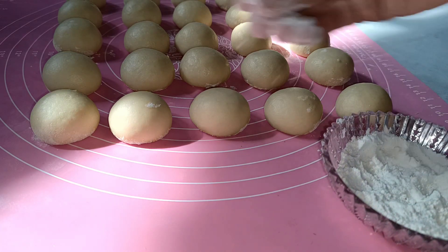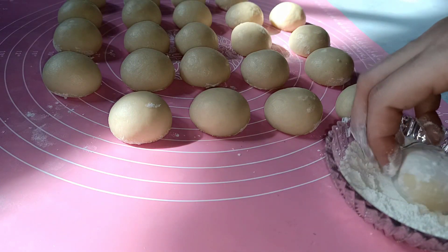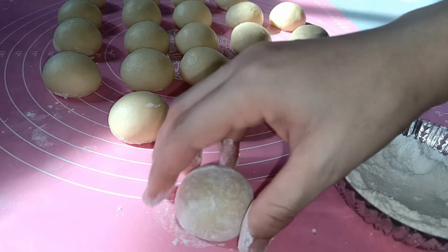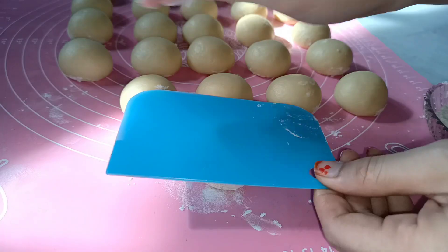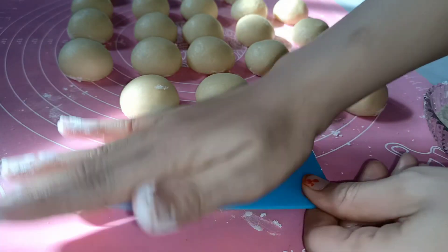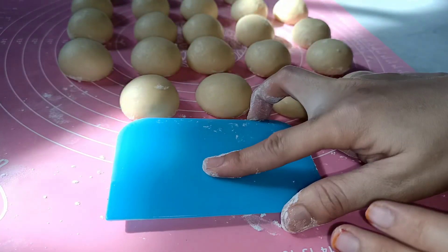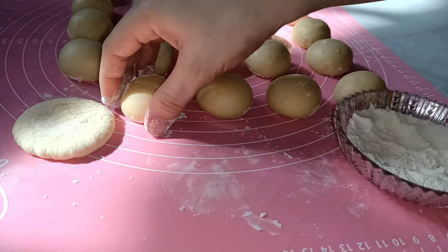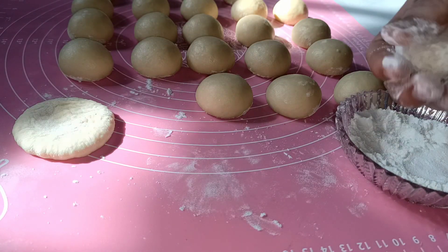Siapkan tepung untuk balurannya. Kita cetak donatnya sesuai urutan yang pertama kita rounding. Adonan pertama kita kempiskan dulu, kita tekan seperti ini menggunakan scraper atau apa yang teman-teman punya — boleh tutup toples — sampai seperti ini. Lakukan sampai selesai.